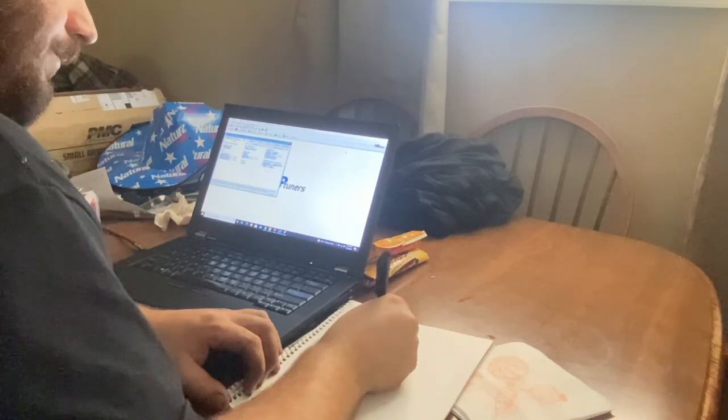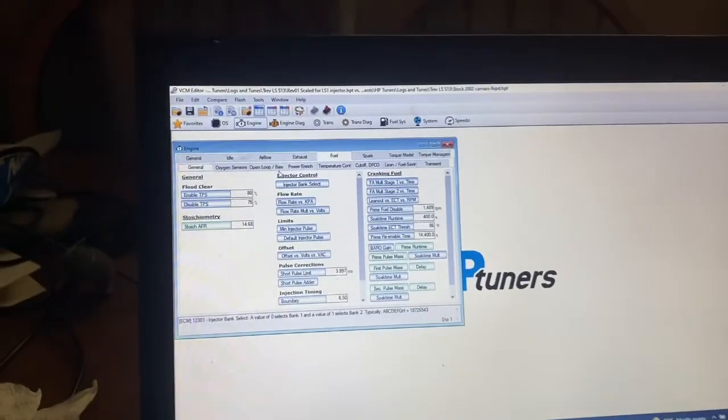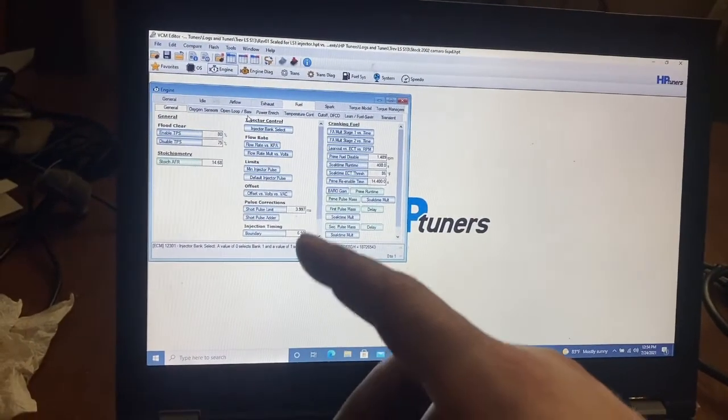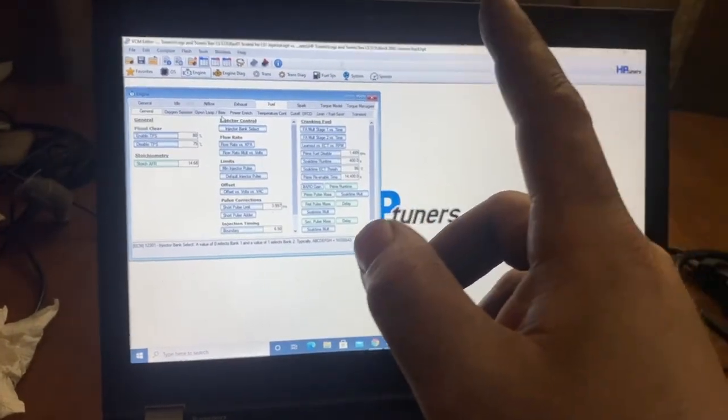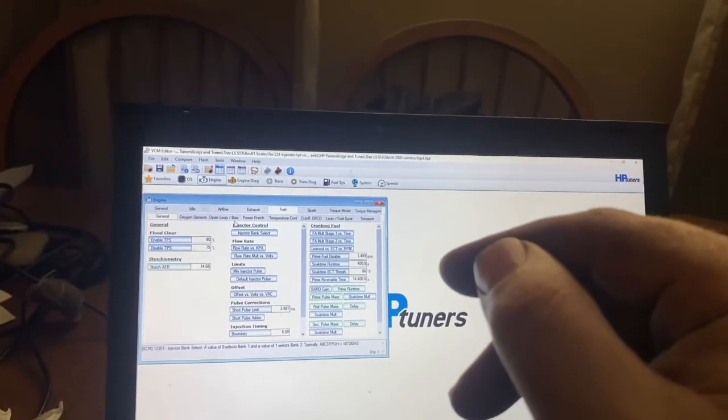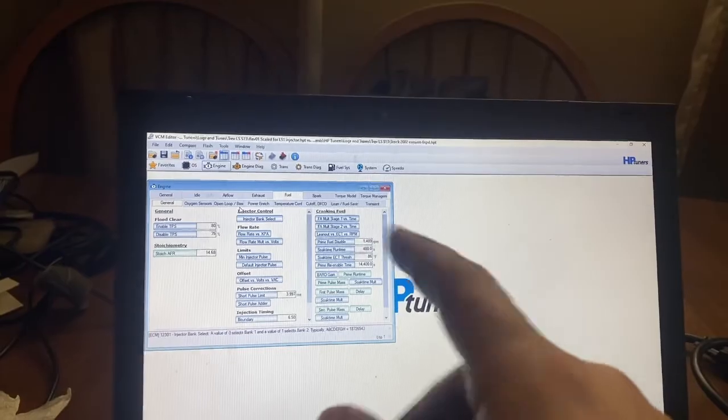Okay, get rid of that junk. At this point I just talked to the customer, grabbed his configuration, threw together a base tune based on a truck ECU, LS1 injectors, speed density, yada yada. I'm gonna go flash it to his car, then we'll throw a wideband in it and get to tuning.